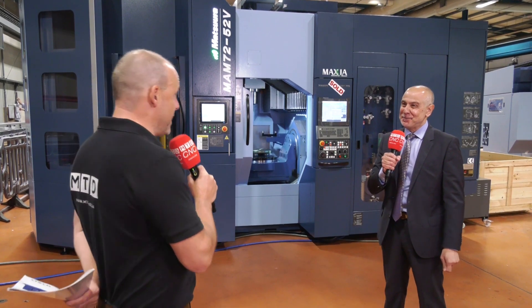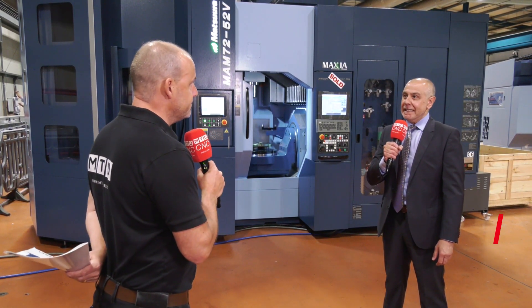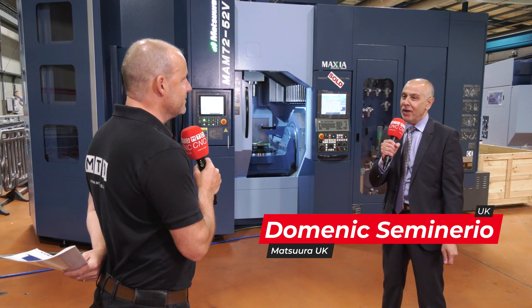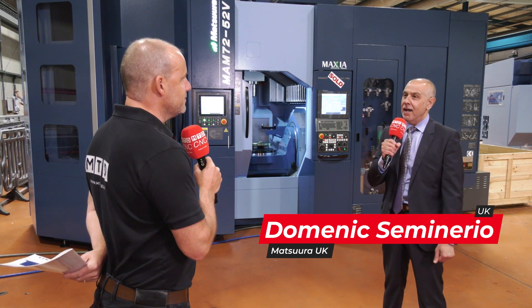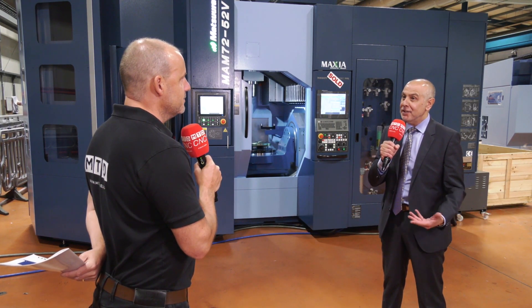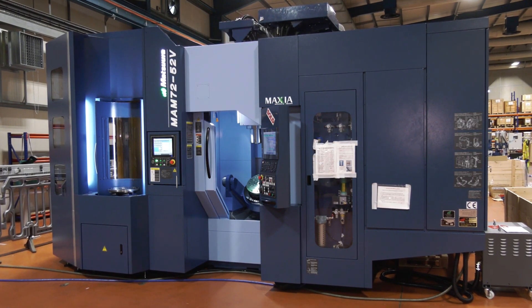Dominic, we've come back to Matsura today in Colville to learn about an event happening here in September. Could you explain for our audience what you're doing? Yes, thank you for coming and taking the time to see us again Paul. We're going to have an event over a two to three week period where we're inviting our existing and new potential customers to come and see our new MAM7252V.